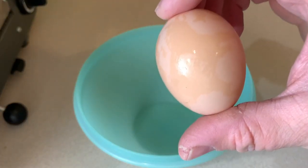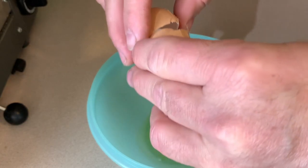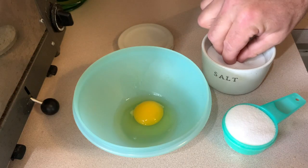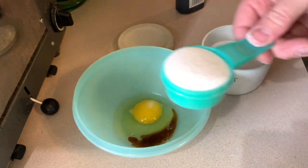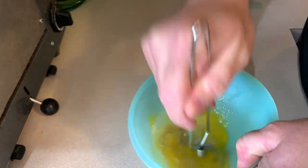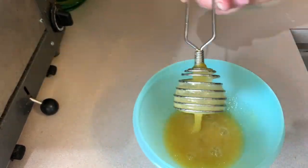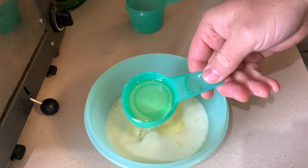Now we'll add our farm fresh egg. We'll add a pinch of salt, a teaspoon of vanilla extract, and a third cup of sugar. Mix that up. We'll add two-thirds cup of milk and a fourth cup of vegetable oil.